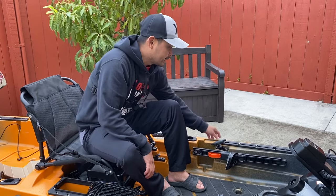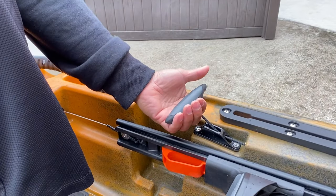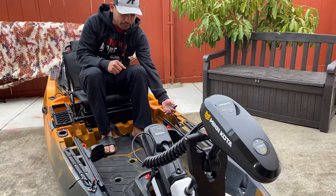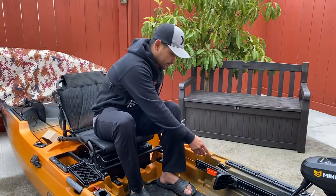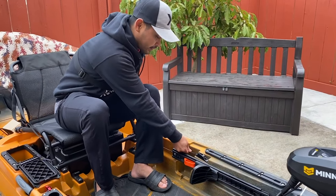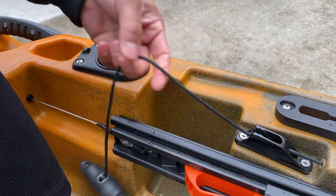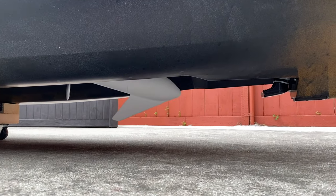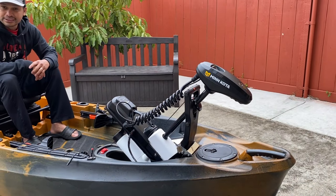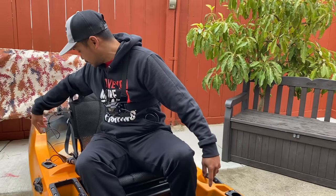While your motor is running, check this out — this is the handle for the motor. Just one pull and it engages the motor. There's a clip here that you can lock to keep the motor down. So when you're done using it, just pull it up and it disengages. There are rod holders here — one, two — and two at the back.